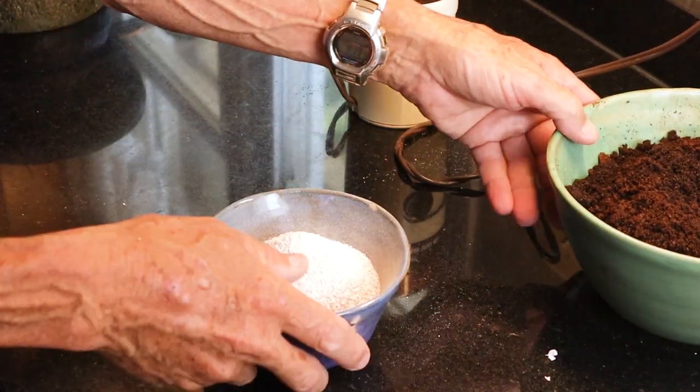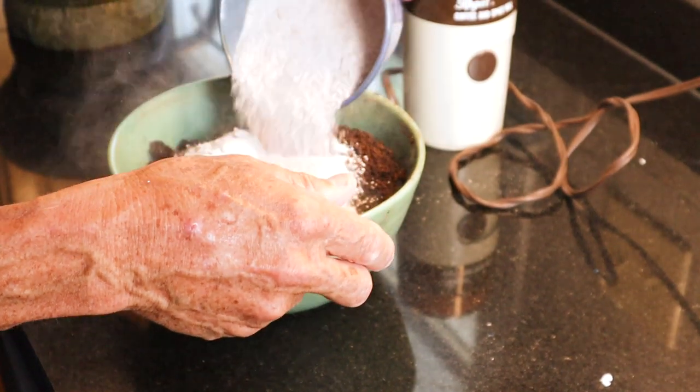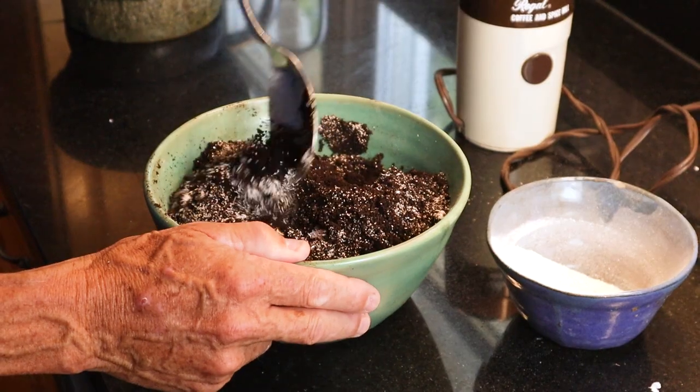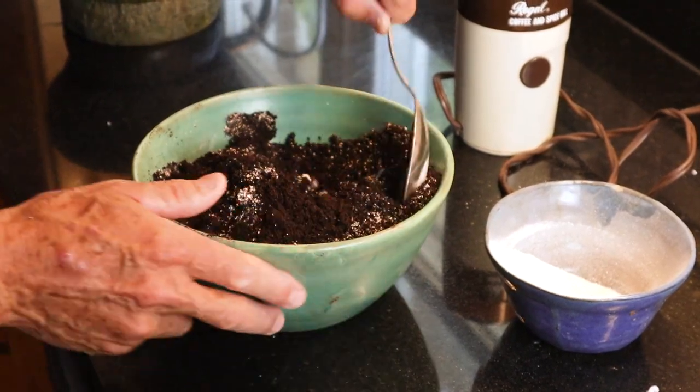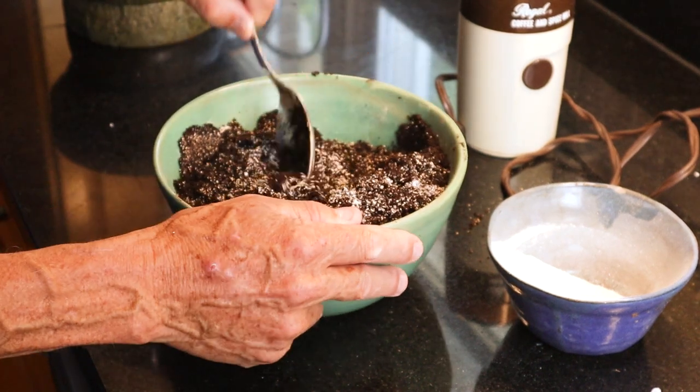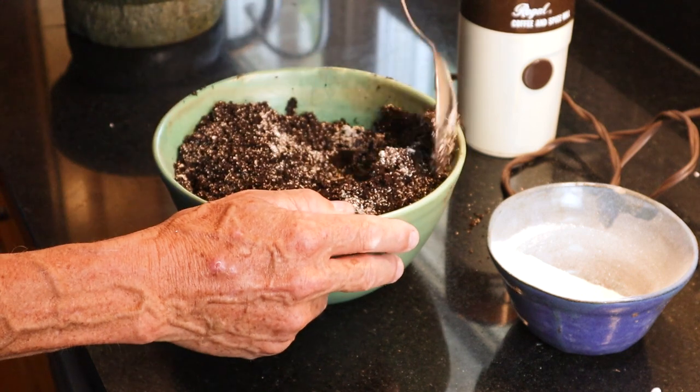Now I'm going to mix these two together little by little with a spoon and make sure it all comes together. Mixing all this together — it kind of looks like chocolate, doesn't it? I try to get it somewhat even. It's not a real science project, but it's nice to have them go together well.